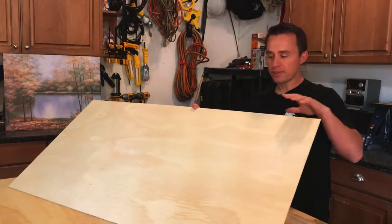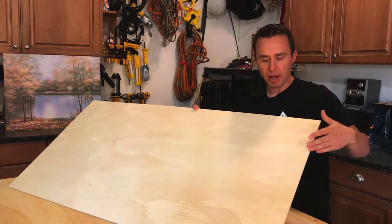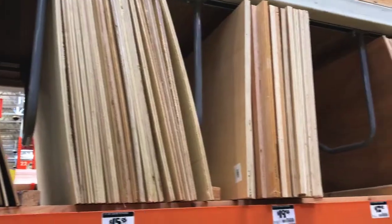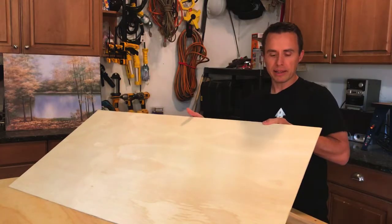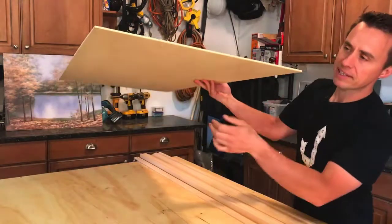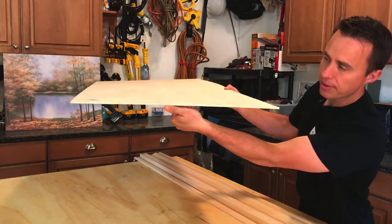We're going to start off using a piece of plywood. Now this is a really nicely sanded piece of plywood — it comes that way from the store. You can actually find these in the bins at the hardware stores pre-cut like this. You can tell how thin this is; it's a quarter inch thick. If you compare it to my thumb, you can tell how thin that is.